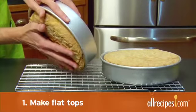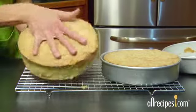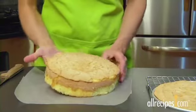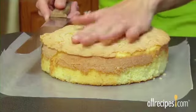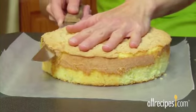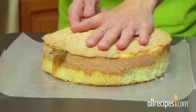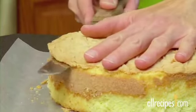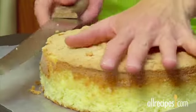Step 1: Make flat tops. If the cake layers have dome-shaped tops, you'll need to trim them to make the tops flat. Place a cooled cake layer on a sheet of waxed paper — this will make it easier to maneuver. Rest your palm on the domed top and hold the serrated knife parallel to the top of the cake. Lightly score the edge where you'll make the cut, then gently begin sawing back and forth. When you've made one cut, rotate the cake and make another cut.